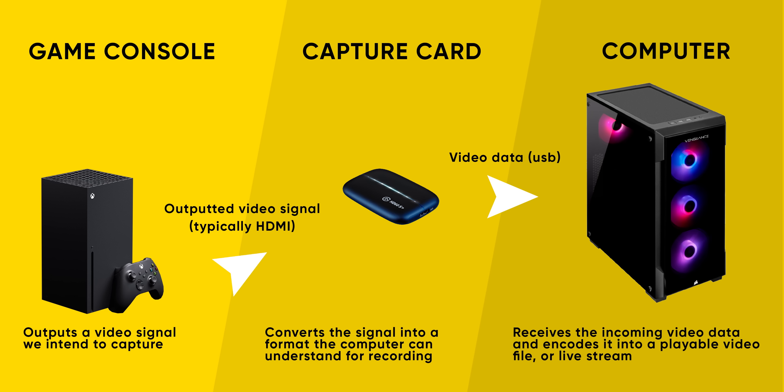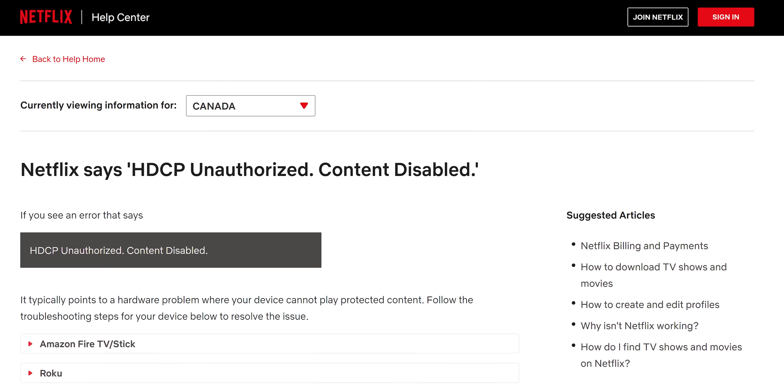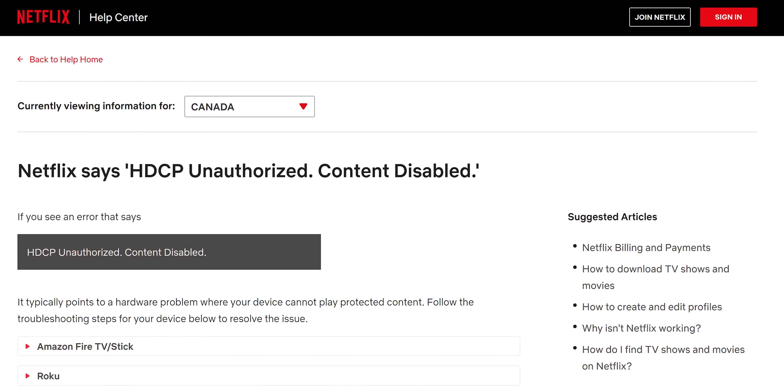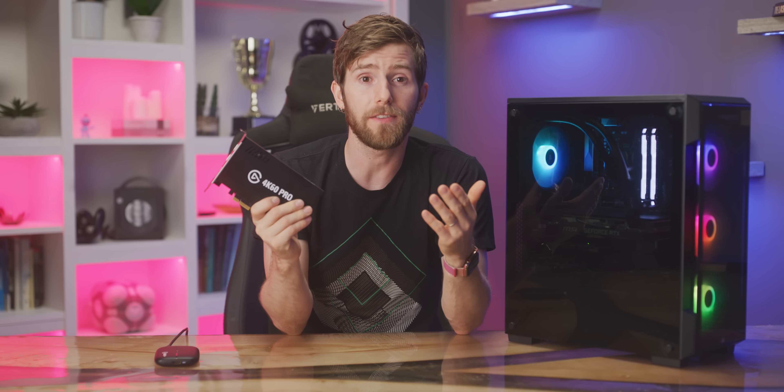Before we get into whether you might need a capture card, it's important to understand exactly what they actually do. A capture card is a device designed to take an unencrypted video signal and convert it into a format that can be understood and recorded by the computer it's plugged into. If your intention is to record TV or movies off Netflix, be warned that those signals are encrypted using HDCP and no legal device is going to decrypt it for you.